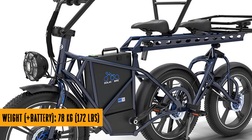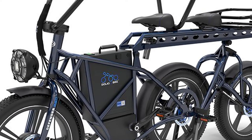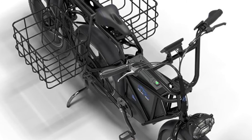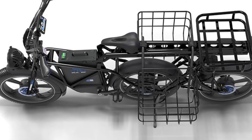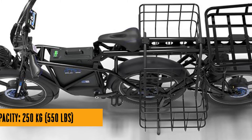It's so avant-garde that even the aliens are probably scratching their heads, thinking: do they sell these on Mars? Now, the price — 4,650 euros. It's not pocket change, but can you really put a price on being the neighborhood superhero on wheels? I mean, who needs a Batmobile when you've got the Defender 250?